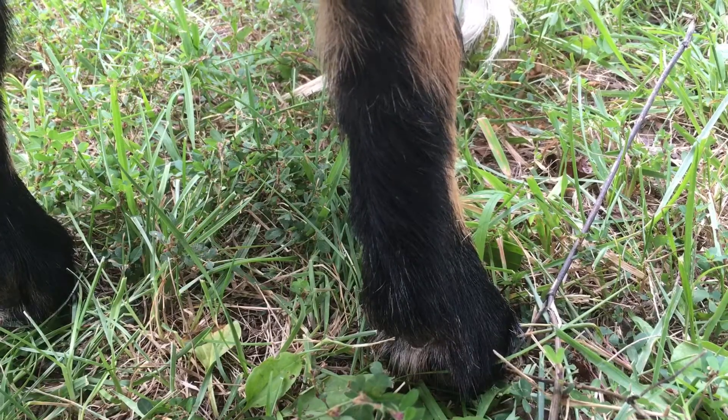There are two ways to treat for hoof rot using iodine. You can either soak the animal's hoof in dilute iodine, or you can get a spray bottle and spray the hoofs daily. Personally, I prefer the spray bottle method.